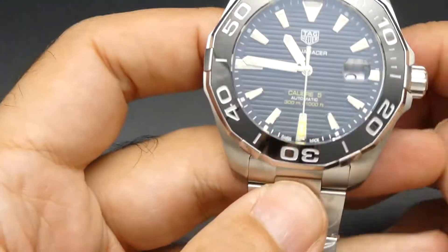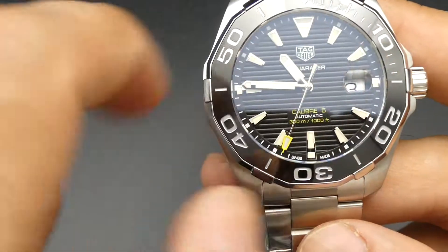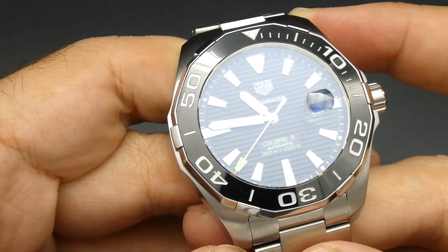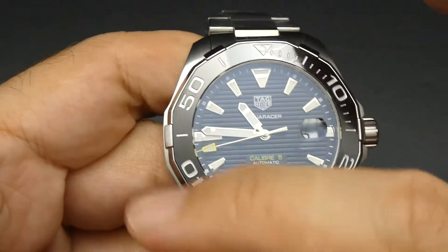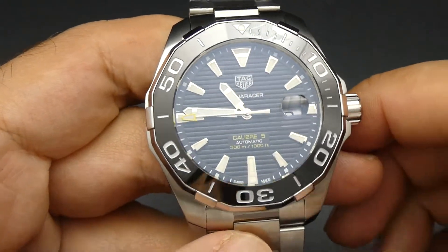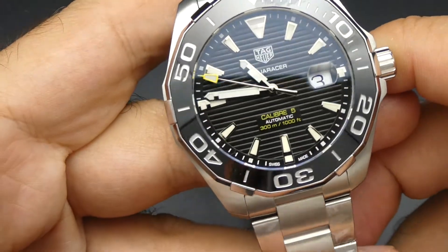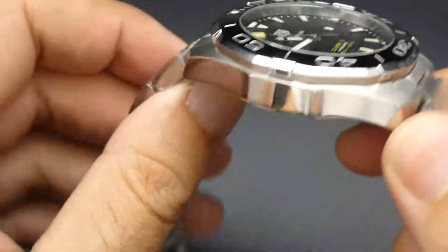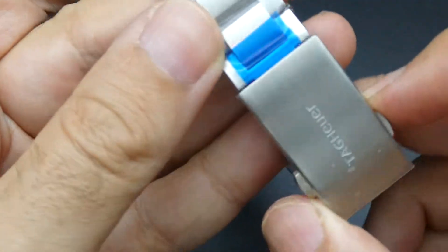You have polished and brushed finishing, and the bracelet is brushed. Screw-down crown, screw-down caseback. These are divers watches with 300 meter water resistance. The bezel is ceramic, so that will not scratch — it would take a lot of force to scratch it. What you will find is the steel surround may still get scratched and banged and take up a few dents. They can be replaced — they're not that cheap to replace, but not overly expensive either.